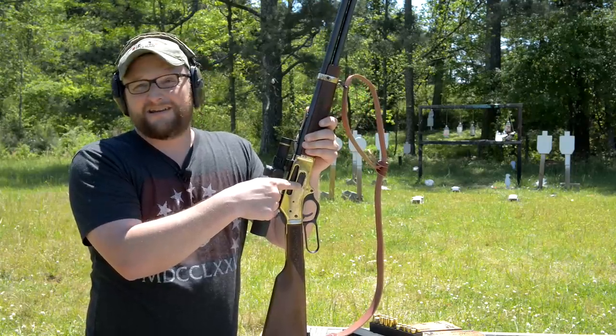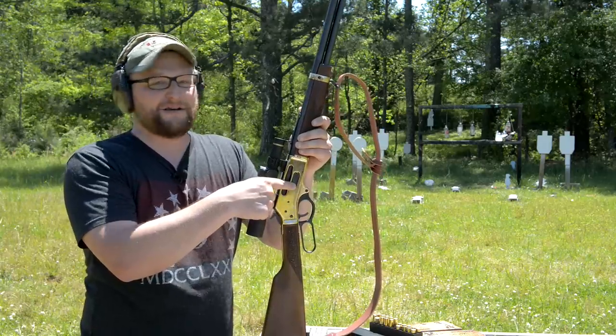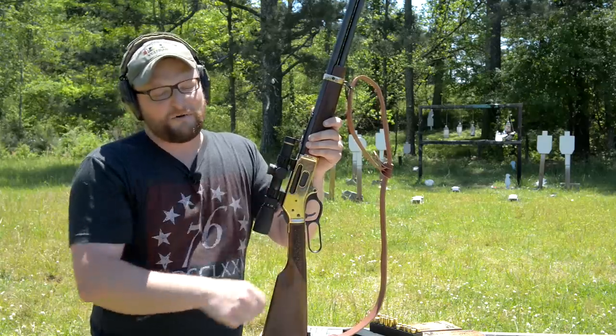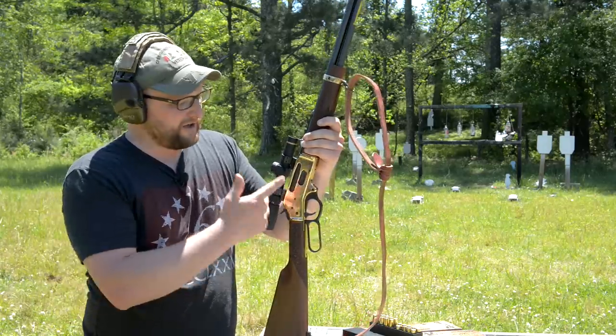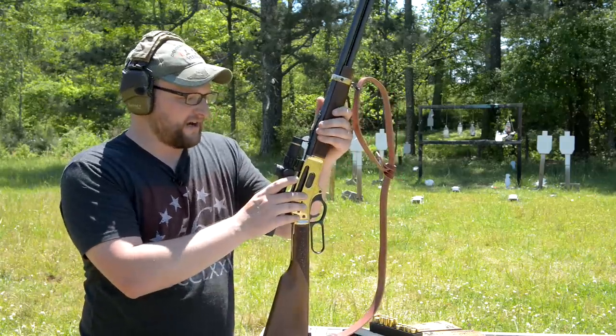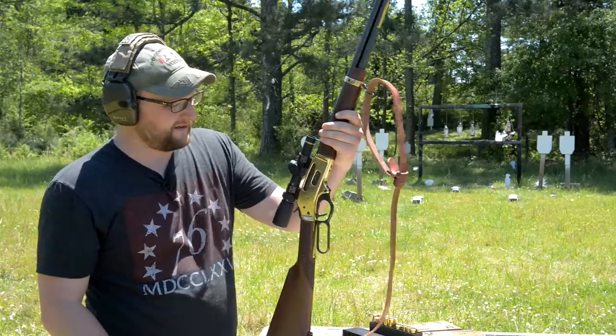Some shooters have complained about the tube loading feature and wanted a rear loading option — this is a very requested feature. Henry really cares about their customers and they've done a lot of listening. I had the conversation with Anthony many times — he'd say they'd probably never do a rear-loading gun. They finally did it because they care about giving you what you want, and I think that's cool.